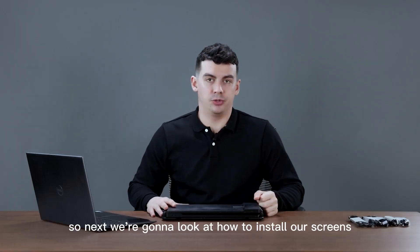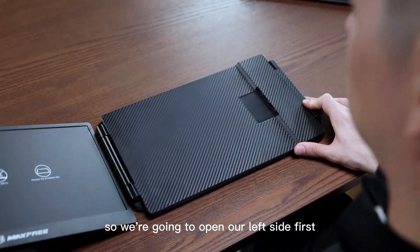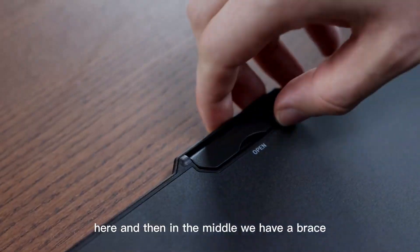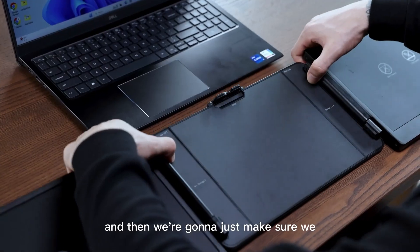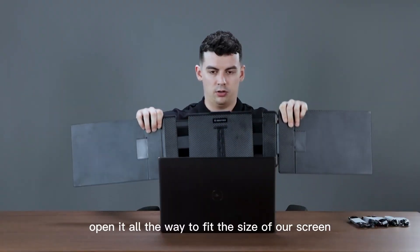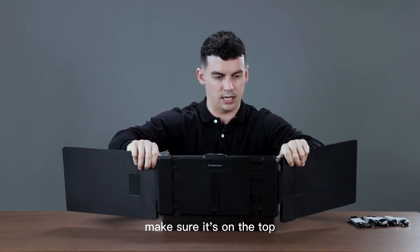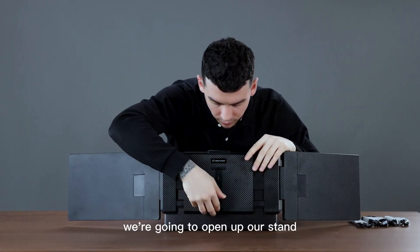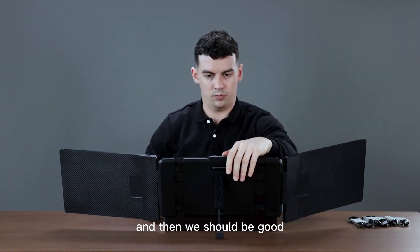Next we're going to look at how to install our screens — it's actually quite easy. We're going to open our left side first, then we're going to open our right side. And then in the middle we have a brace — we'll open this up. We'll bring our computer over in the middle and make sure we open it all the way to fit the size of our screen, making sure it's on the top and the bottom. Then here on the back we're going to open up our stand and bring it all the way down.